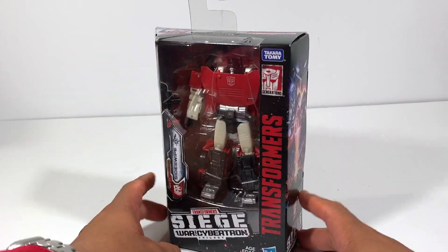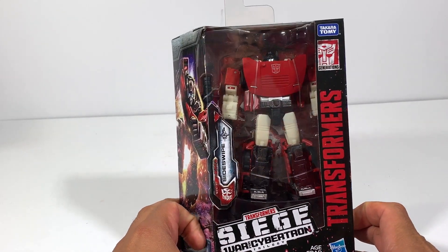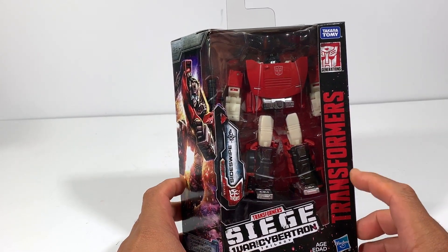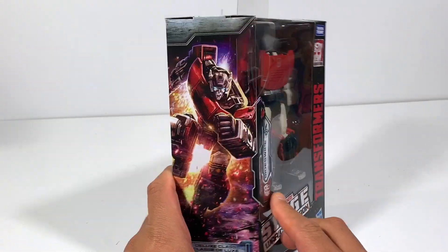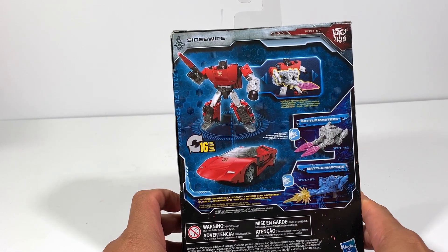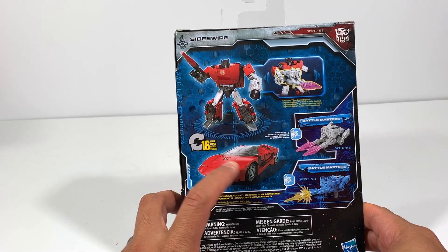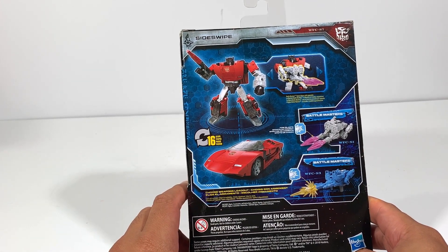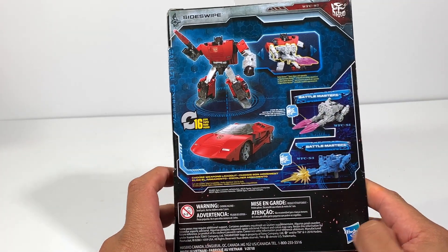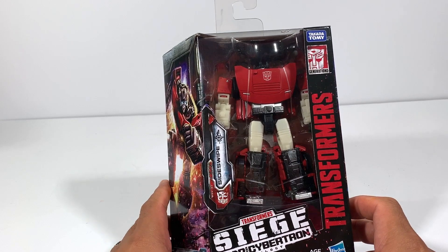I never found this guy at the stores, so I ended up getting him through Hasbro Pulse. Free shipping, and I think it was $19.99. You've seen a lot of reviews and unboxings of this guy — I'm just excited to have him in my collection now. I love Sideswipe, I love the Lamborghini version of him.